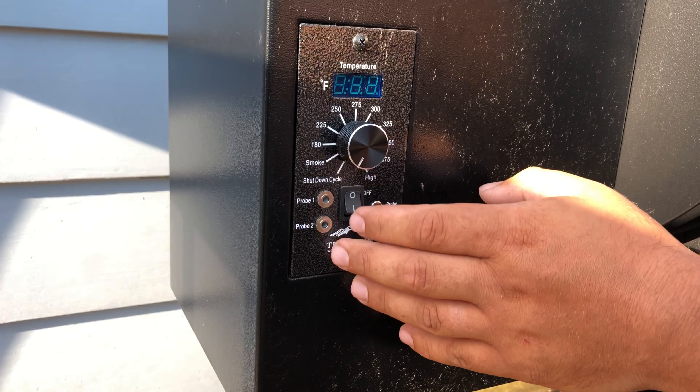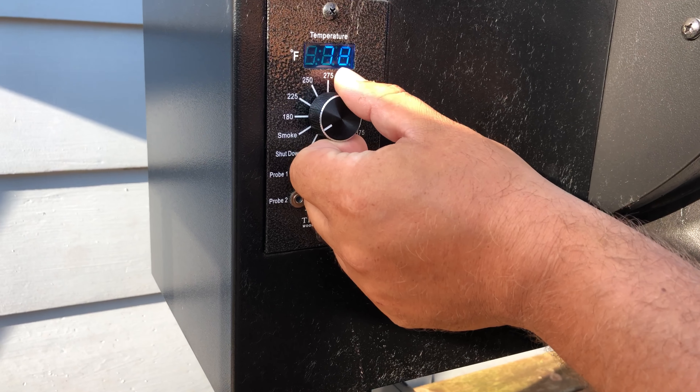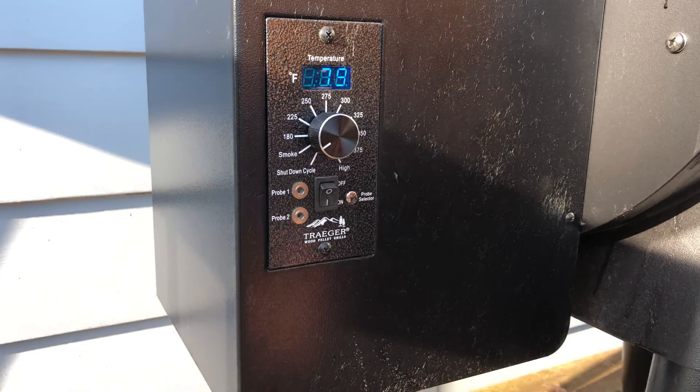Now that we've got our pellets loaded up, it's time to switch her on. Turn it to smoke until we see a fire started, and then flip her over to 225 for the rest of the cook. We're going to try wrapped versus unwrapped on the ribs because there's been a lot of debate, and I've never wrapped them before. We got these things rubbed up and ready for the smoker.